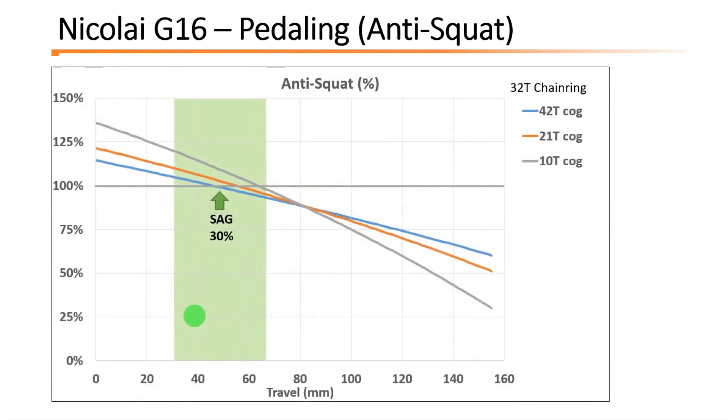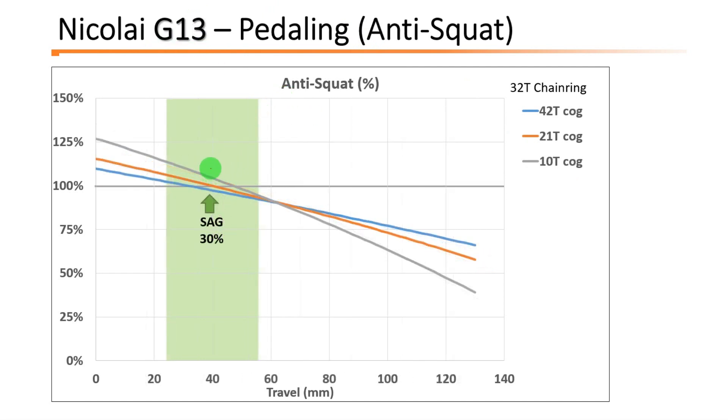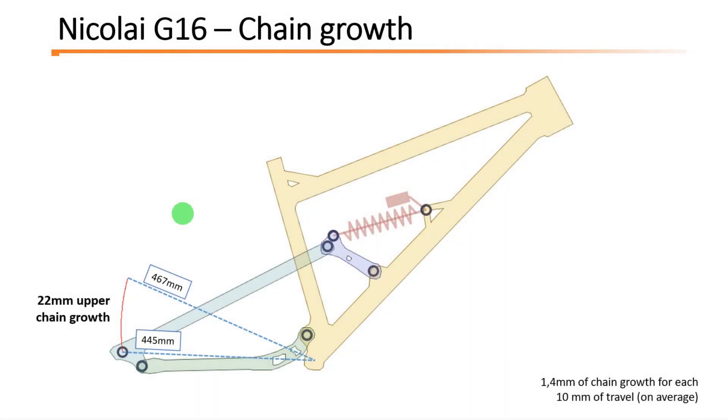This graph represents the anti-squat values across the travel. At the sag position, on the pedaling zone, the anti-squats are around 100% — very good anti-squats independently of the cogs of the cassette. This graph is for the G16, but the G13 is very similar, around 100% anti-squat for every rear cog. So both G13 and G16 are very good pedalers.